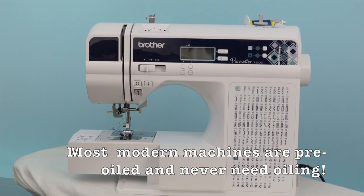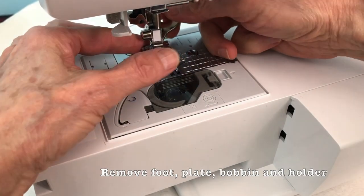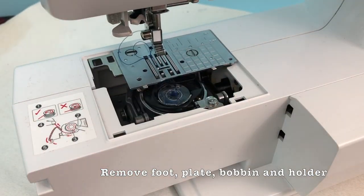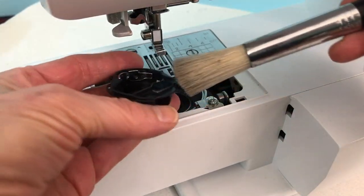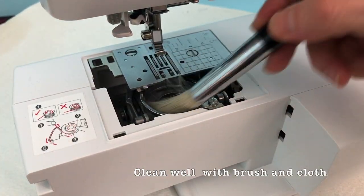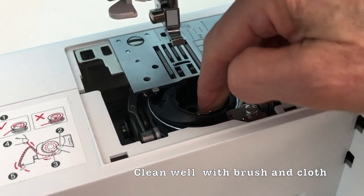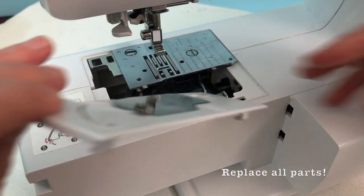This is a 2023 model machine and as the instructions state, it does not need to be oiled — it is permanently oiled — but it does need to be cleaned. Remove the front plate, bobbin, and bobbin holder and clean. Replace all of the parts.